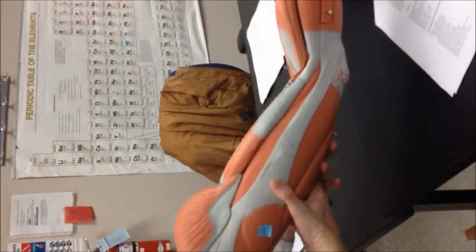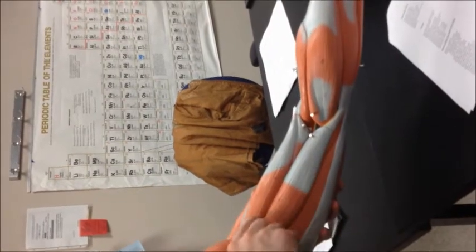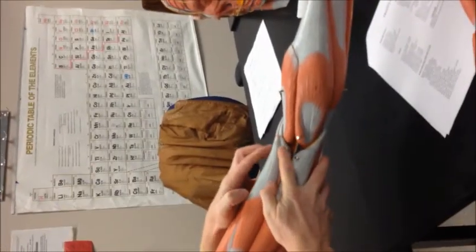On our hamstrings in the back, on the lateral side the biceps femoris, and on the medial side the semitendinosus is the first one you see, and beneath it on both sides the semimembranosus.